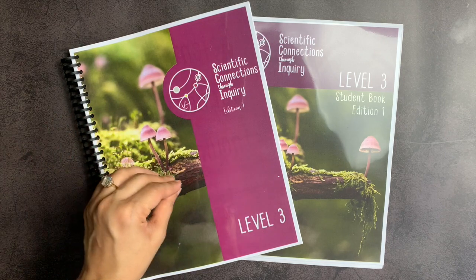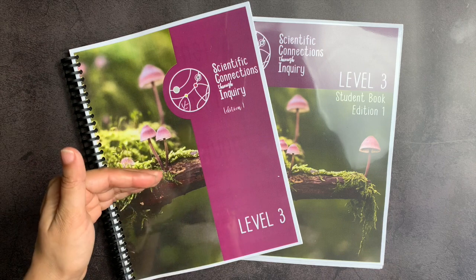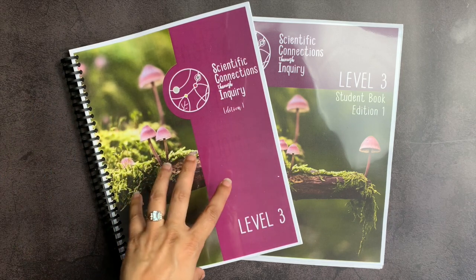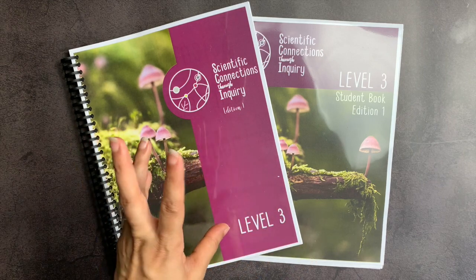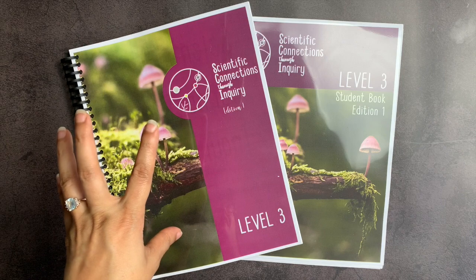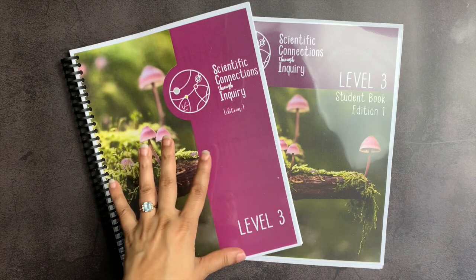The way we approach science education for elementary students in particular is really crucial to developing their interest in science and their foundational understanding of how the process of thinking like a scientist works. Far more important than individual facts of science at that age is the concept of experimentation, of hypothesis, of figuring out how to evaluate a claim properly — to figure out when someone says something or when you read something, is it true? Is it false? Is it tested? Is it not? What is the value of testing? What is the value of scientific evidence?